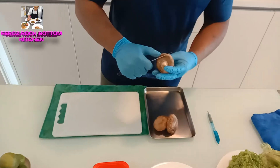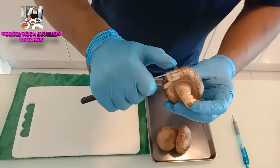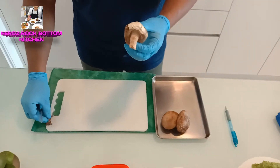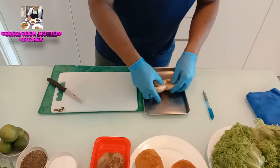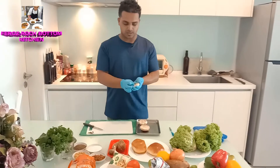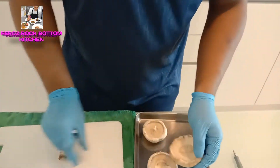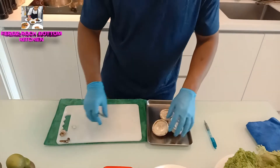We are going to take the mushroom and we have to peel it first. See here guys, we have to peel like this — we have to remove the skin. Throw the peel in the dust. See, our mushroom is peeled very well. Now we are going to remove this part of the mushroom.